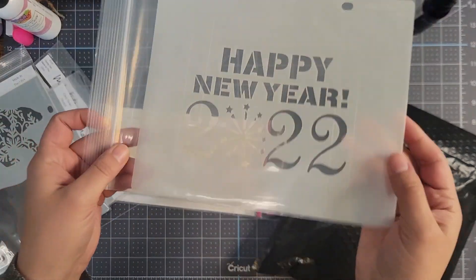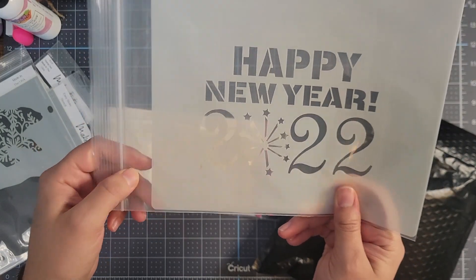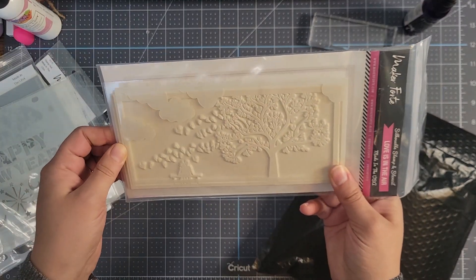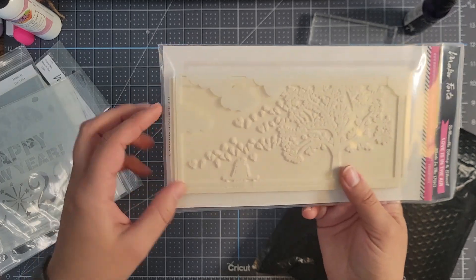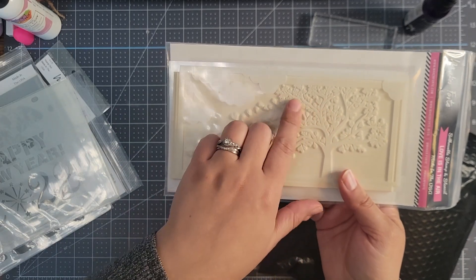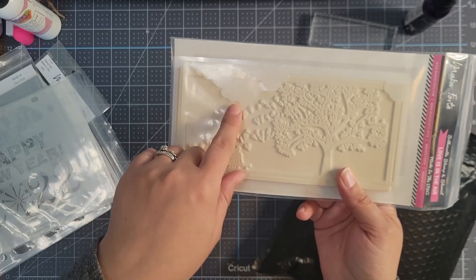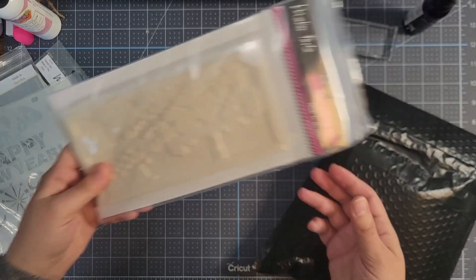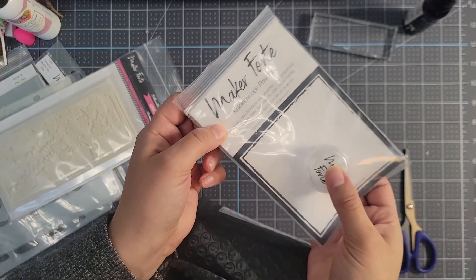A freebie came as well — the Happy New Year 2022 — which I thought was really cute. Also the subscription stamp and stencil bundle for the month. I'm gonna have a lot of fun with this; it's a tree with hearts in it, and the stencil portion you can do clouds with. I hope to make a tutorial with this one really soon. There was a huge sale on the new year — Maker Forte had a really awesome party and I learned a lot.